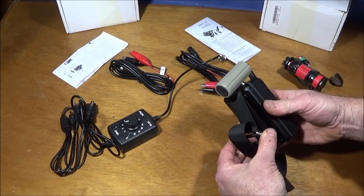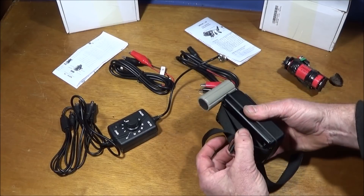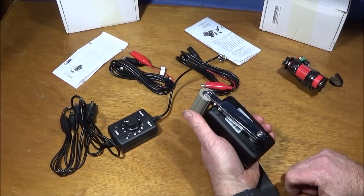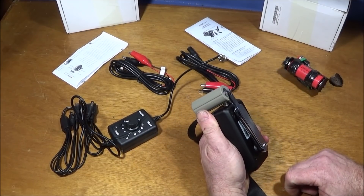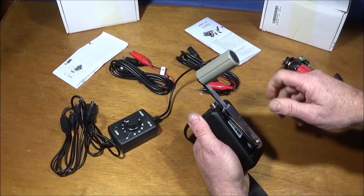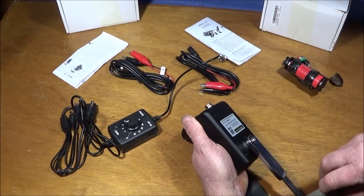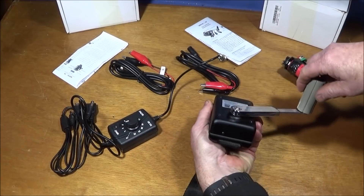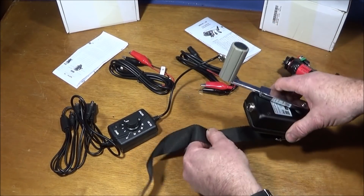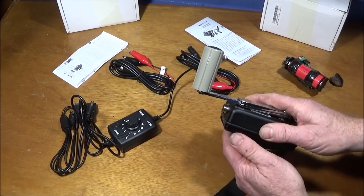It has a nylon strap on the back to connect it or strap it to a post or a tree, to make cranking easier if you want. It fits nicely in the palm of the hand. The handle extends and then folds out, and it's very easy to generate power. With slow turning, the LED light comes on when you actually turn it, and you can turn it either clockwise or anti-clockwise to get the power.